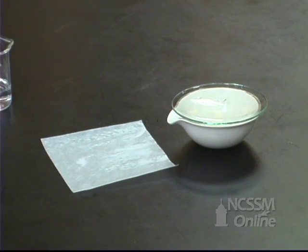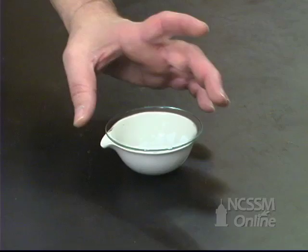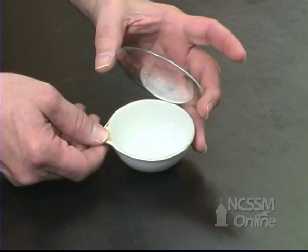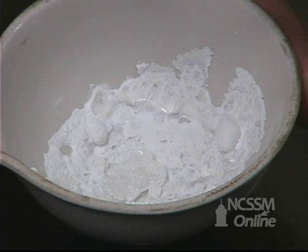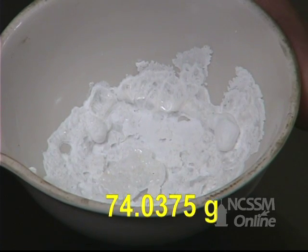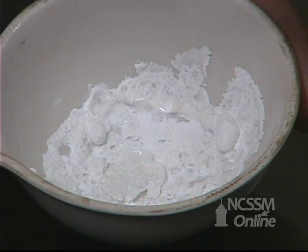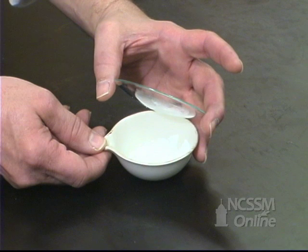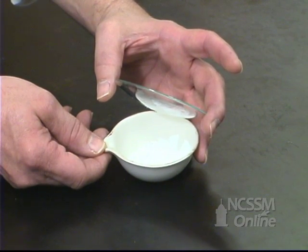We'll then evaporate the mixture to dryness. We've heated the sample to evaporate all the water and the excess HCl. What we're left with is the sodium chloride. We mass the evaporating dish and watch glass, which allows us to calculate the mass of the sodium chloride produced. We then use the mass of sodium chloride to back-calculate how much sodium hydrogen carbonate and how much sodium carbonate were in the original sample.